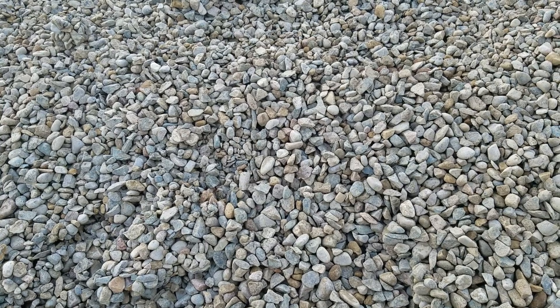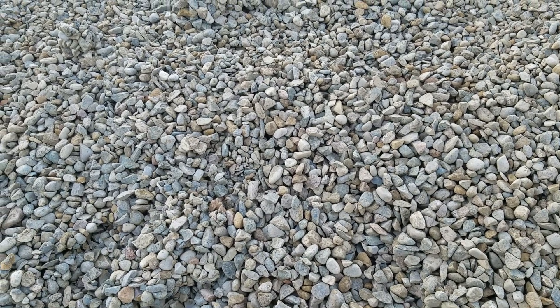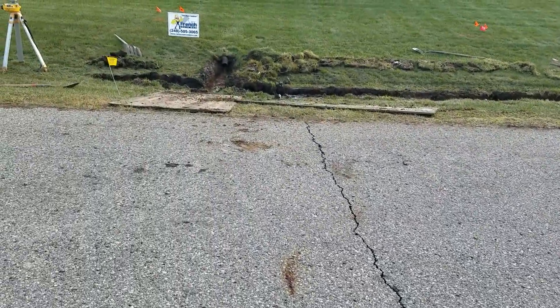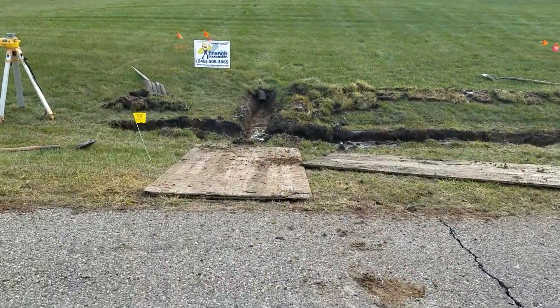We are installing a gravel French drain system in Bruce Township, Michigan. We're installing this gravel French drain in a ditch bottom.